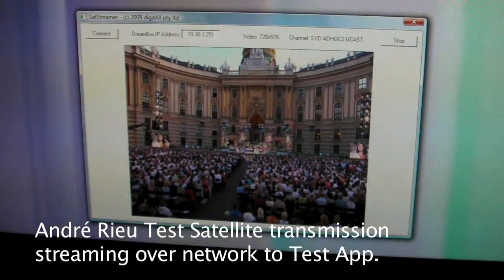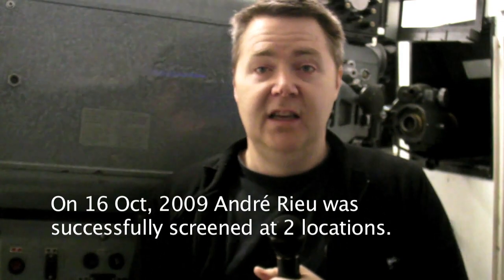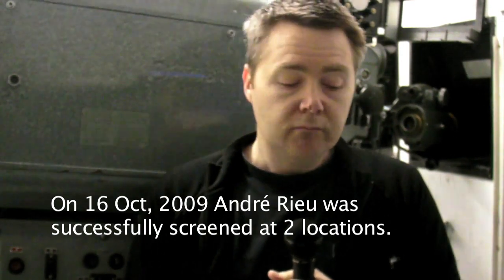It looks fantastic. That product is going to be coming out from my development arm, pushed out to our OEMs and the people who deal with us, later on this year. We're just prototyping and testing it over the next couple of weeks. And that's the sort of future of a lot of alternative content.